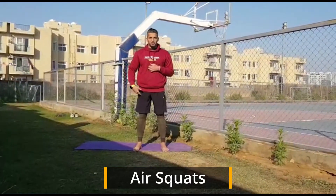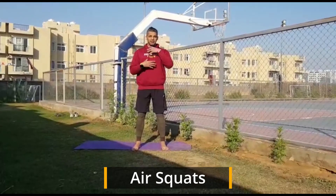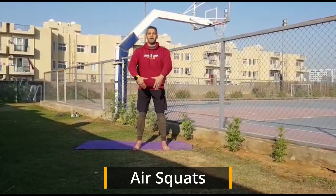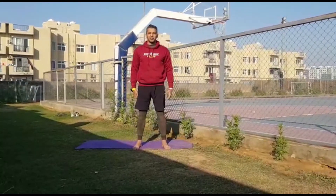You're going to keep your feet shoulder-width apart, keeping your back straight. From here, imagine you're sitting on a chair — I'm going to take my hip back, pushing my knees out, go all the way down, and stand up.